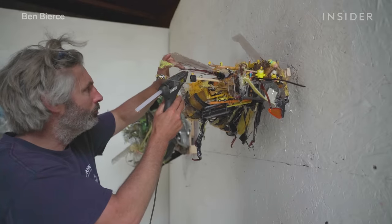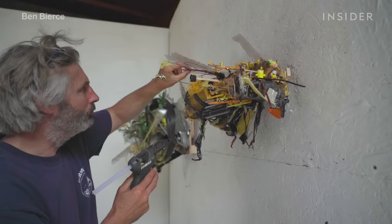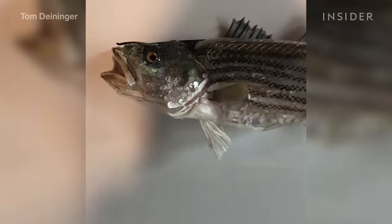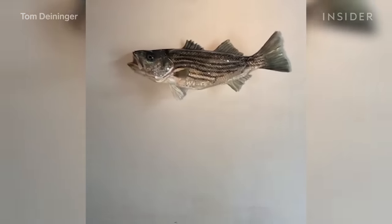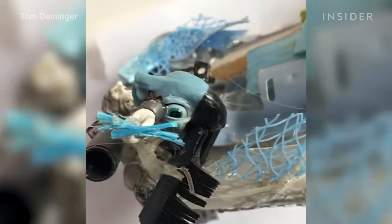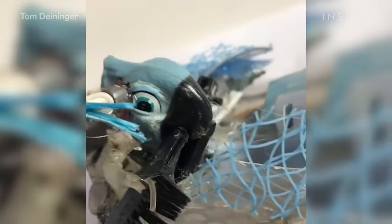To do that, he uses a ton of hot glue and string. But at the end of the day, it's really just whatever works — whether that's screws, epoxy, or fishing line. Once everything's in the right spot, the hundreds of pieces look like one whole image.